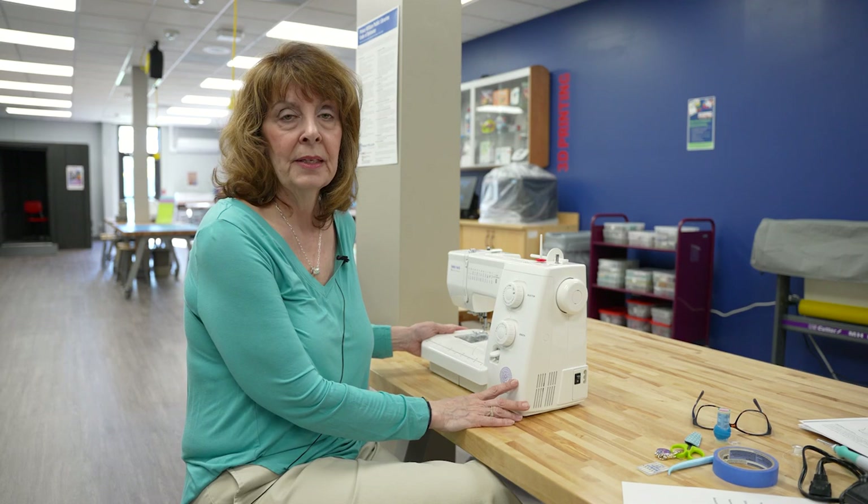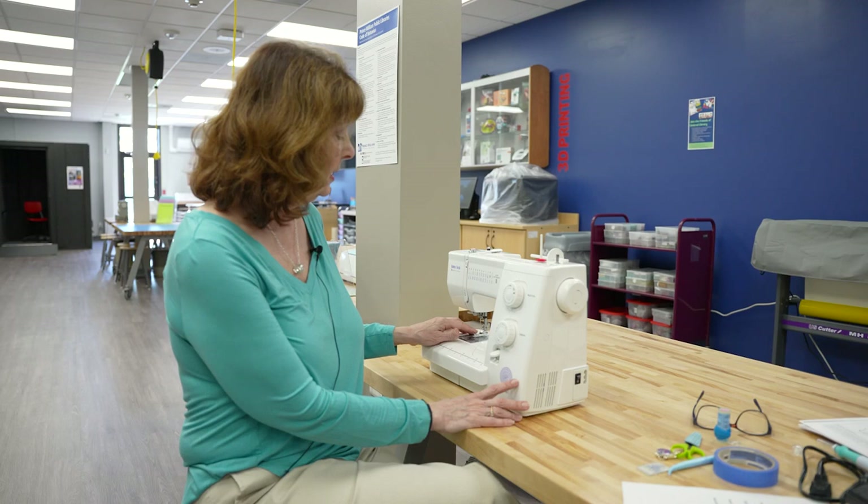Hello, I'm Melanie Earhart from Independent Hill Library, and today I hope to teach you how to sit down and use this Baby Lock sewing machine. Join me as we go through how to thread it, put in a needle, and all the other things you need to work the sewing machine.